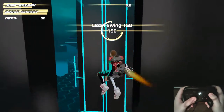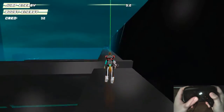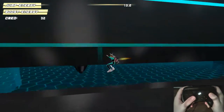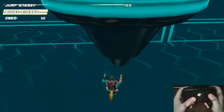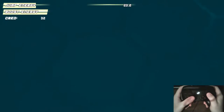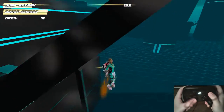Here's an example of one of the VR training areas — the amount of speed is absolutely bonkers! It is very fun. It does take a little bit of time to get used to the feel of the game, but once you get used to the momentum it's very fun.